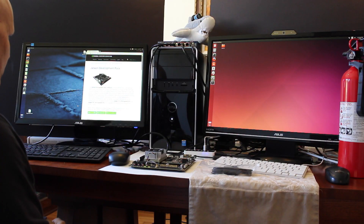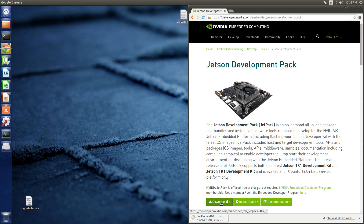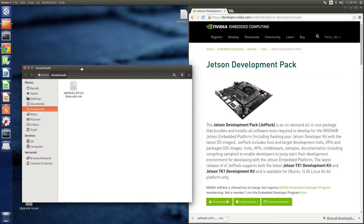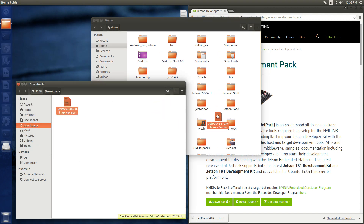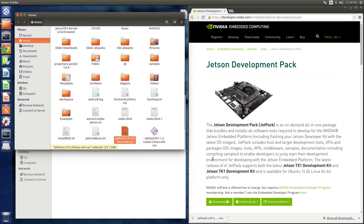Let's get started and download Jetpack. Open up the folder it downloaded to. Let's copy it over to our home folder. We should be good to start. Let's go look at the install guide.